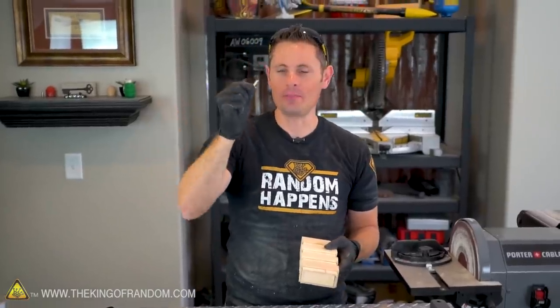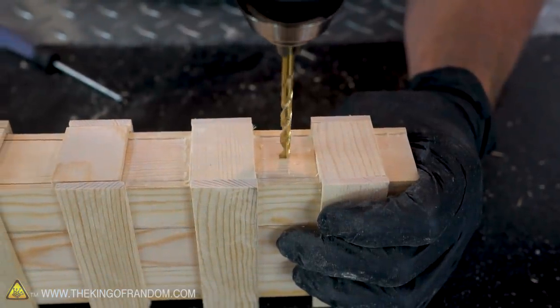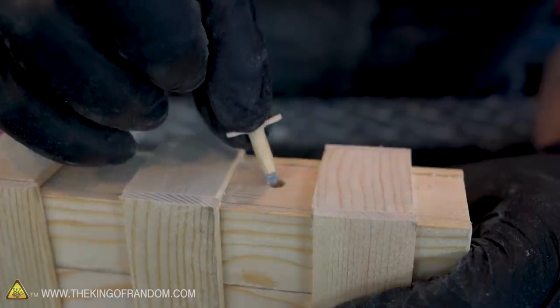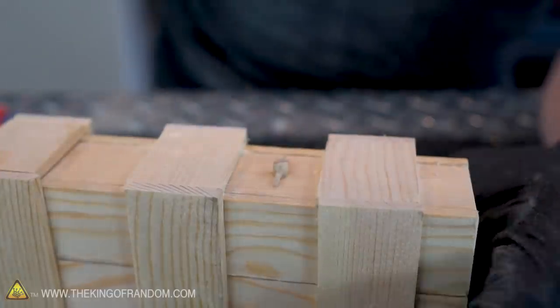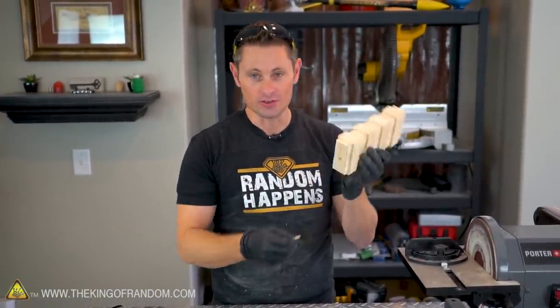This is the part where we bring back our mini screwdriver we made earlier. You want to drill a 3/8-inch hole on the same side as your mini compartment, but on the right-hand side in the first gap there. Drill the hole down just so your dowel fits snugly. Now as your person is tinkering with the box, they'll have something to fidget with and find the screwdriver, which should tip them off to undo the screw at the back.